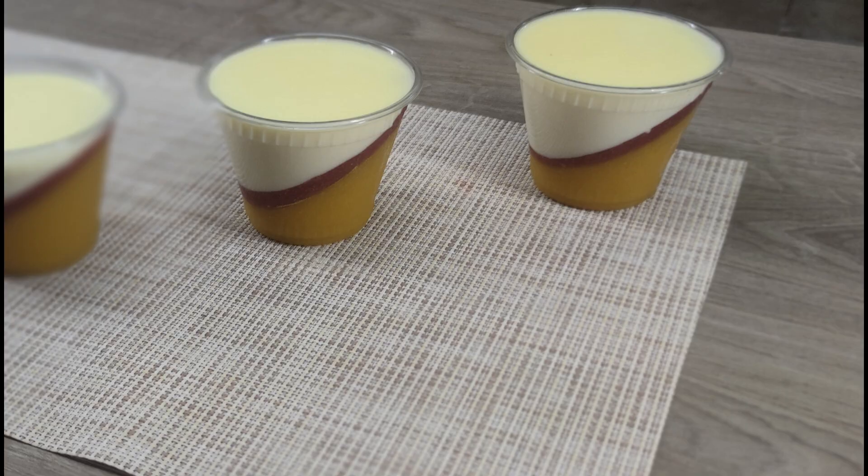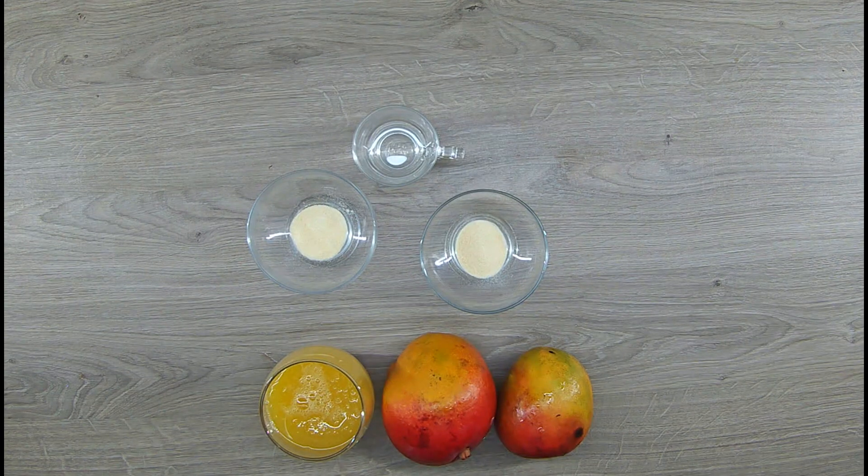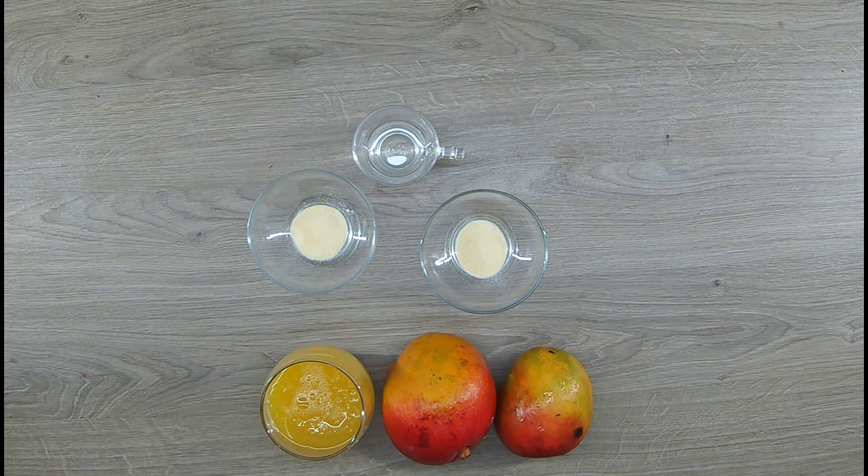To make this dessert for 4 servings, you will need for the mango jelly: 2 small or 1 large mango, 200 milliliters of mango juice, 8 grams of gelatin and 40 milliliters of water.